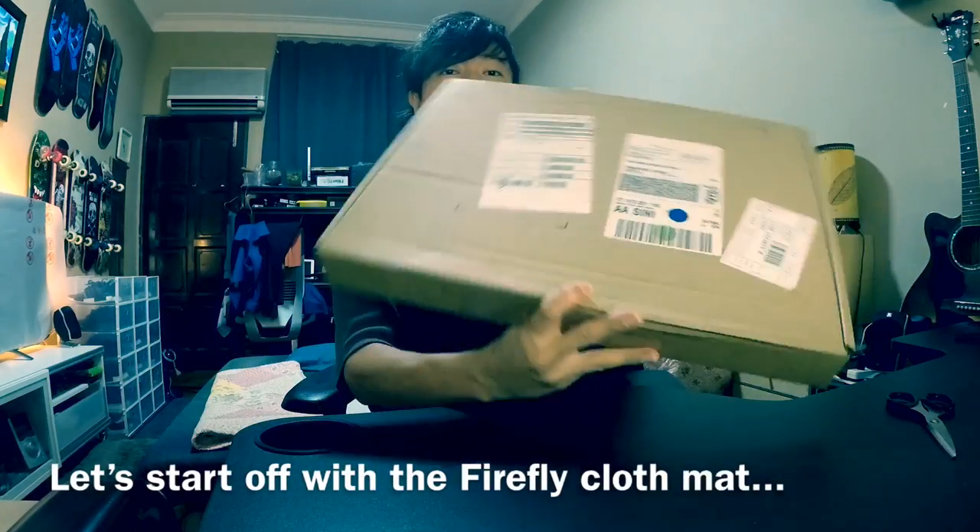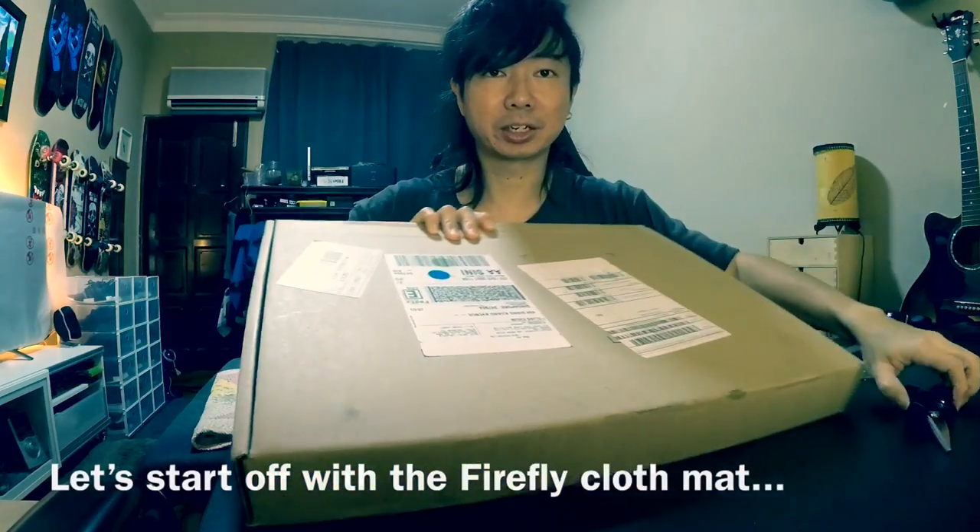Let's do the unboxing. Let's start off with the Firefly cloth mat.